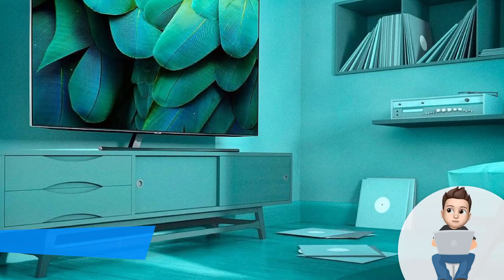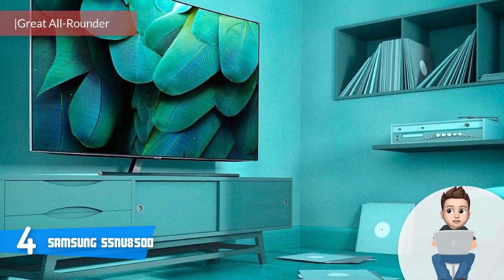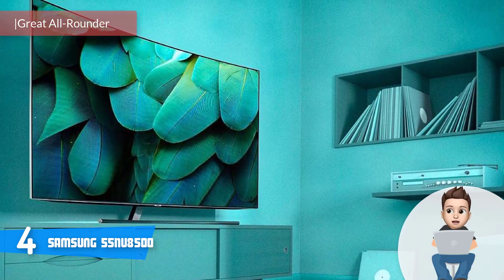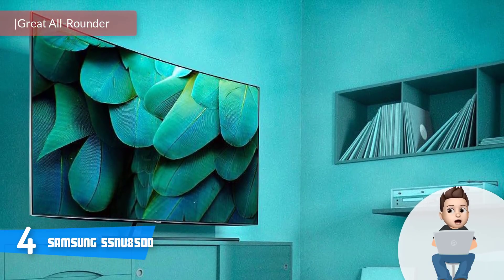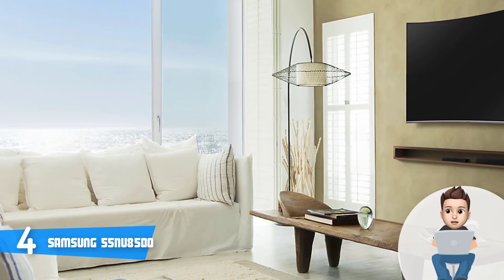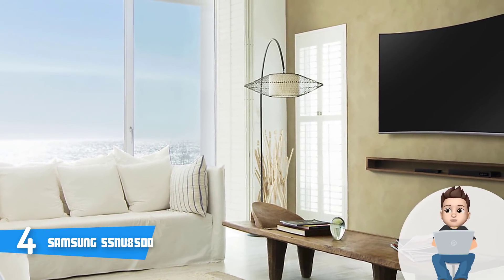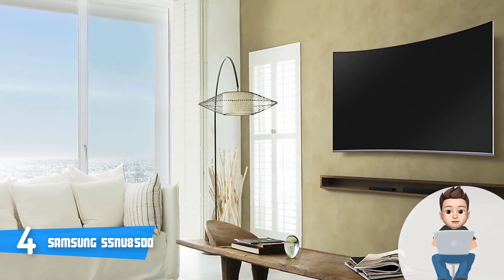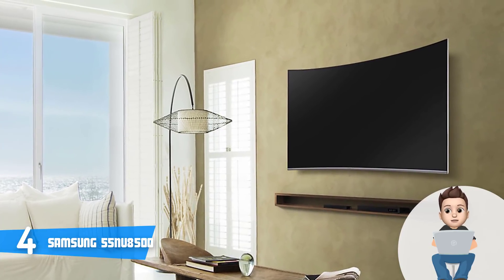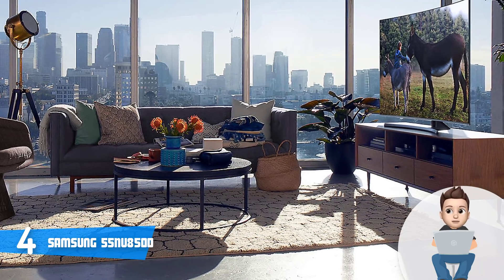At number 4 we have the Samsung 55NU8500. The Samsung 55NU8500 would be a really good option if you're looking for a curved 55-inch 4K TV with smart functionalities that can be used for virtually any purpose, from watching series and movies all the way up to gaming. From a design perspective, this unit has an elegant silver-finished 360-degree curved construction with a nearly bezel-less screen.